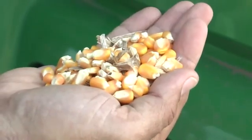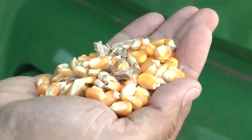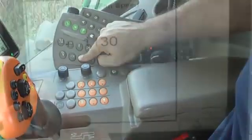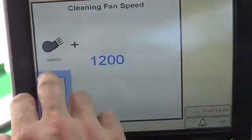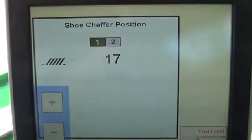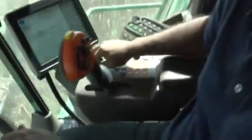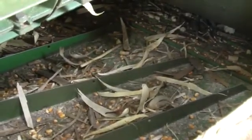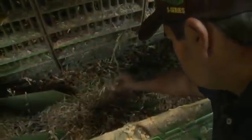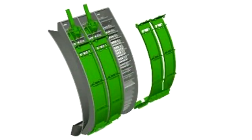If the power shutdown indicates shoe losses, inspect the grain tank sample. If the sample is unsatisfactory, begin by increasing fan speed in 50 RPM increments. If the grain tank sample does not need improvement, begin by increasing the chaffer setting in increments of 2. After making adjustments, perform a power shutdown. Be sure grain and chaff is distributed evenly across the cleaning shoe. If distribution is uneven, auger bed dividers and concave covers can be used to balance shoe load.